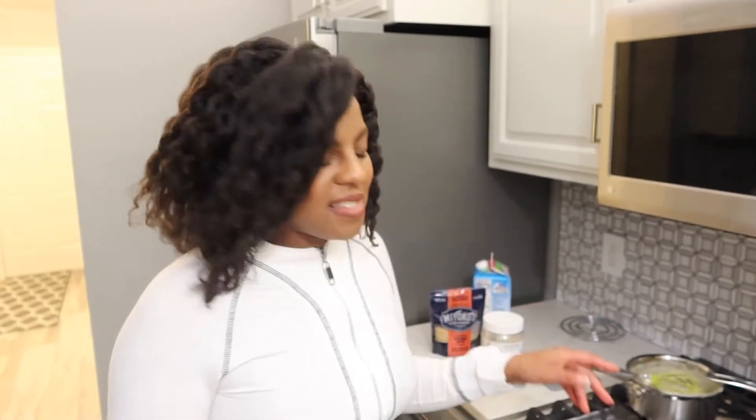The oven is preheated and now we're going to put the macaroni in for about 15 minutes. Then depending on how you like your mac and cheese, if you want it to have that little crispy coating just on top — not too hard and crunchy, just a little bit — you can broil it for just a couple minutes. But make sure you watch it because you don't want it to burn.